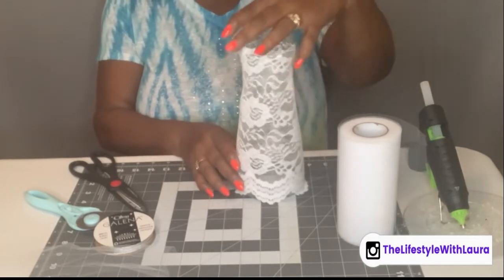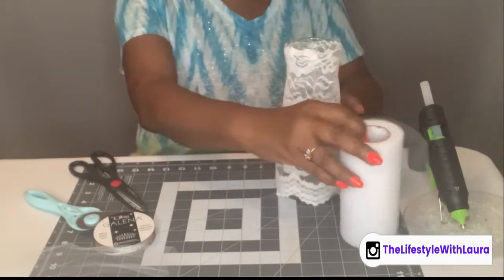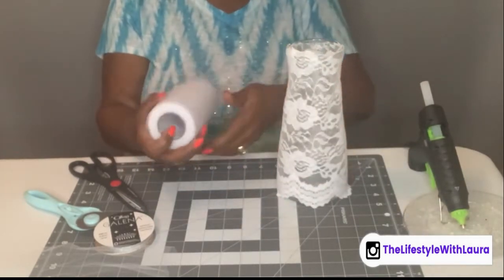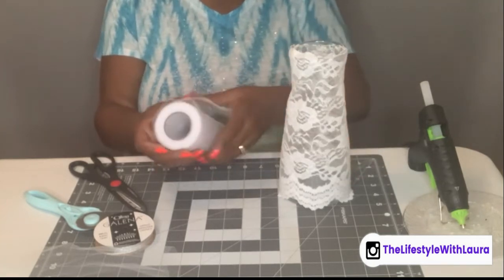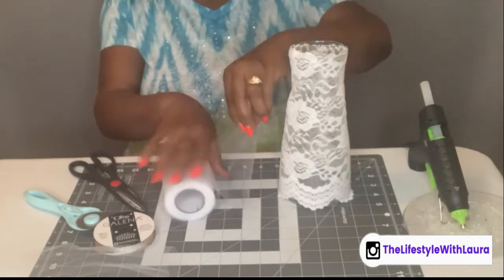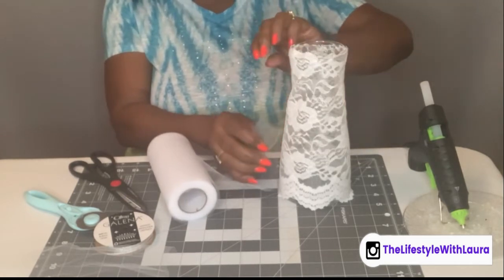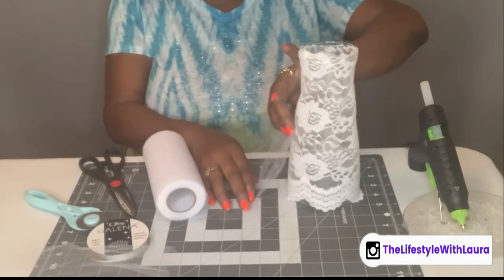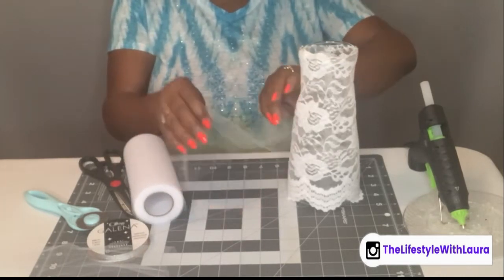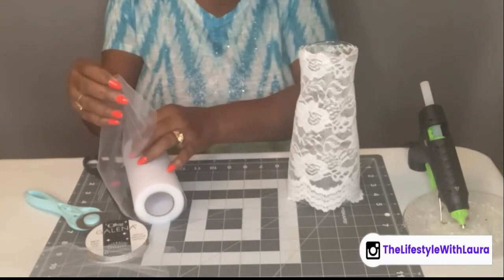This is the front and this is the back. Now I'm going to take my tulle and figure out how long I want the mermaid part to be. You can just figure where you're going to start it — I'll say right here. Figure how long you want it to be, then double it and start cutting off pieces.